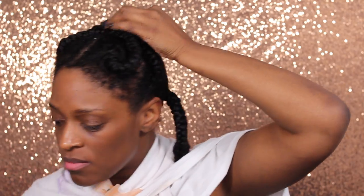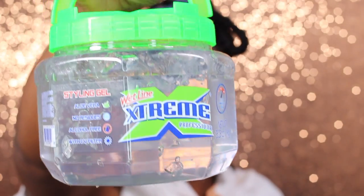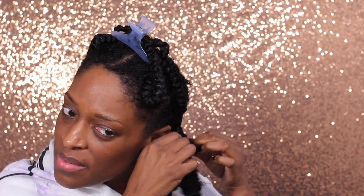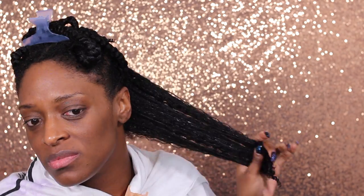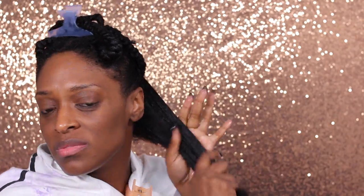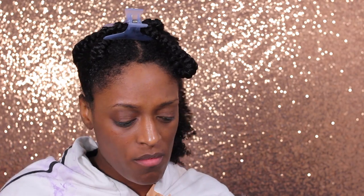I'm going to be starting off with freshly washed and deep conditioned hair. I did apply my leave-in in the shower — I used the Cantu leave-in conditioner. And for my styler, I'm going to be going in with the Carol's Daughter Cocoa Butter Cream and the Wetline Extreme Gel. I've been getting a lot of use out of this gel and I must say I'm with the hype — I really like this gel. It gives me a really super defined wash and go.